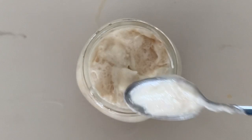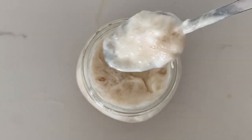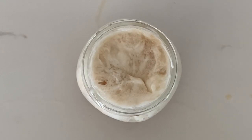Now because we added that apple cider vinegar, when you stir or move this at all it's gonna bubble and fizz on its own. It's very, very fun. I hope you enjoy!